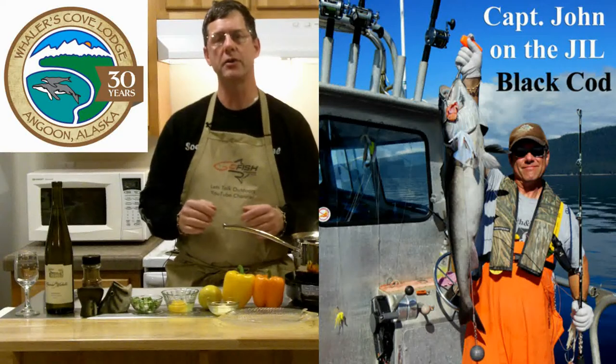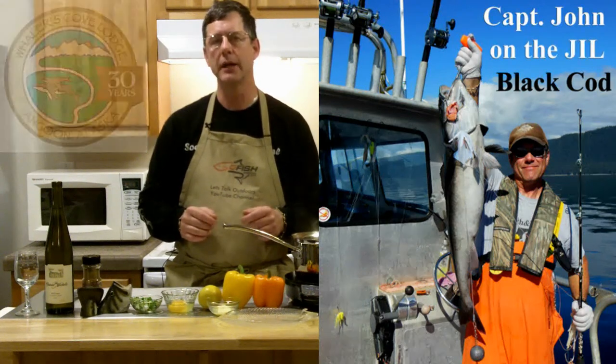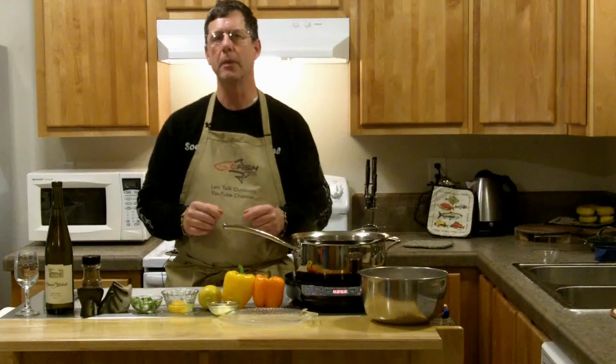Black cod is also called sablefish, and in Japan it goes for as much as $40 a pound. Some people don't like black cod because it's a little oily, but I'm going to show you how to make it perfect. It's really buttery.